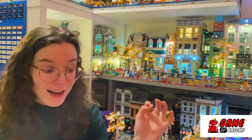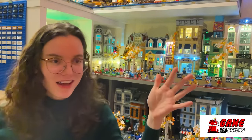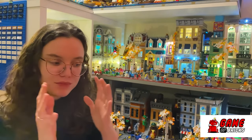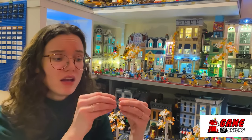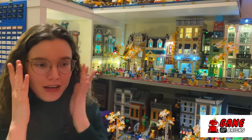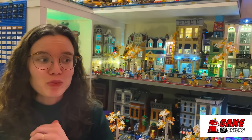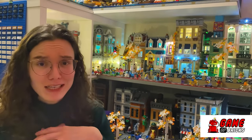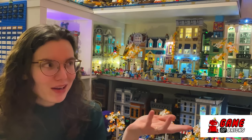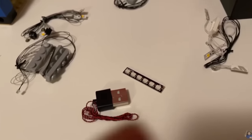The last brand I want to talk about, which I only recently tried for the first time, is Game of Bricks, and I've been really really impressed. If Light Tailing is beginner and Bricks Max and Light My Bricks are expert, I feel like Game of Bricks sits in the middle - a really good middle ground. Lights still come in strings but there are some customizable elements. The main selling point for me is their price point: because it sells in USD, even at full price it's generally cheaper than Light Tailing, which makes it really worthwhile. Their light kits still look really realistic and are well thought out.